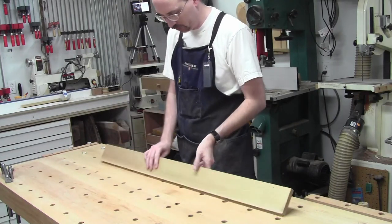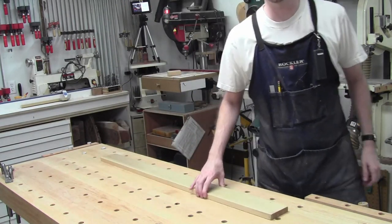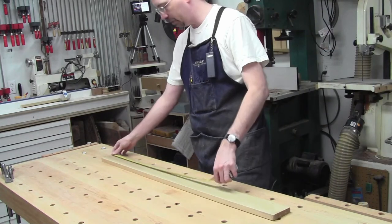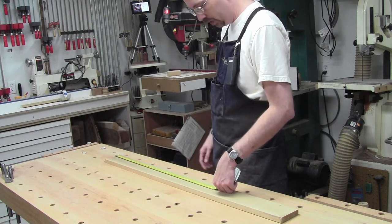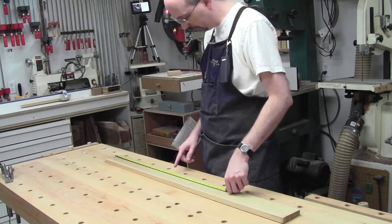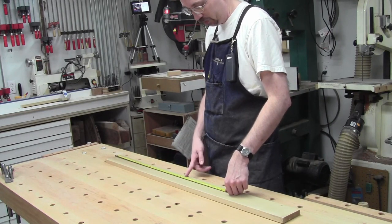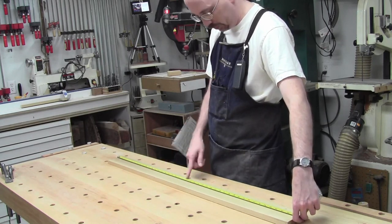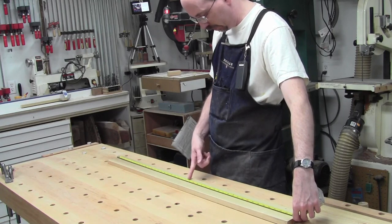I've got a piece of poplar that's a lot straighter — just a bit longer than I need. We're going to use this. We'll cut it to rough length, about 23 inches. We only need 21 and a half, but 23 gives me room for snipe. This thing is almost 45 inches long. Actually, if we did 22 we'd split it in half and have two boards — let's do 22 and a quarter.